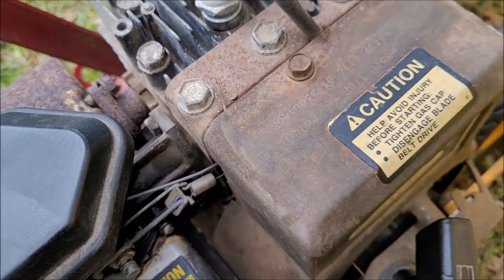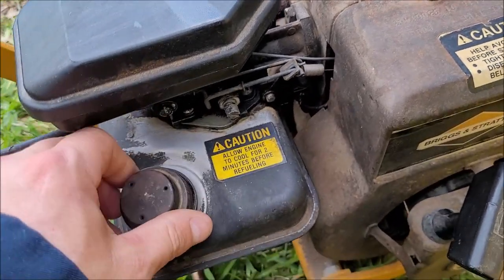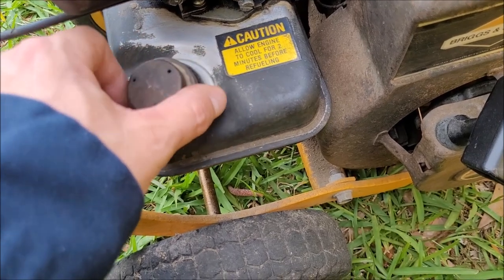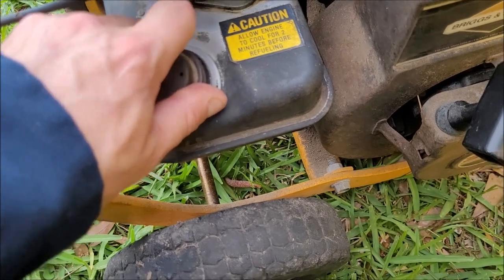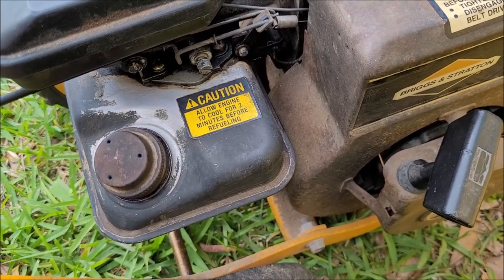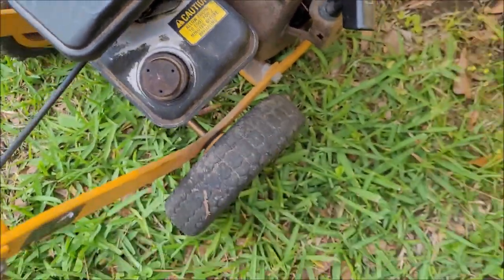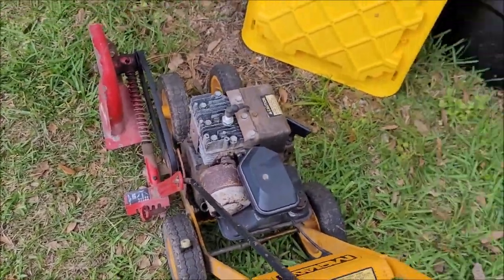I cleaned the tank out before I used it this year — kind of rinsed it out. It had some crap in the bottom. I didn't go nuts trying to de-rust the inside of the tank because, well, it is what it is. I'll cross that bridge one day if I have to. But you notice the oil is a little low, and I think it's time for a change.